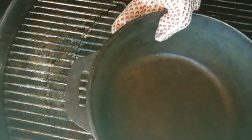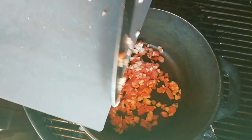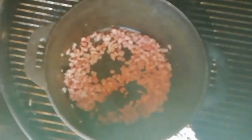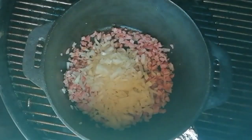The cast iron has been preheating for about five to ten minutes. I'm going to move it closer towards the direct heat so we can get it up to a sizzling temperature for the bacon. We're going in with our bacon, and every couple of minutes we'll just give it a little toss through. After another minute or two, once the fat starts to render out, we're going to add our onion and seasoning.